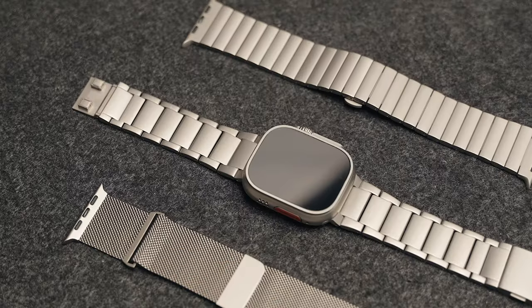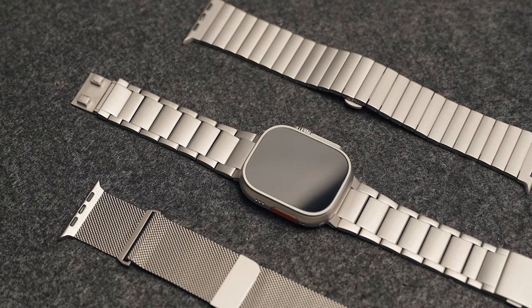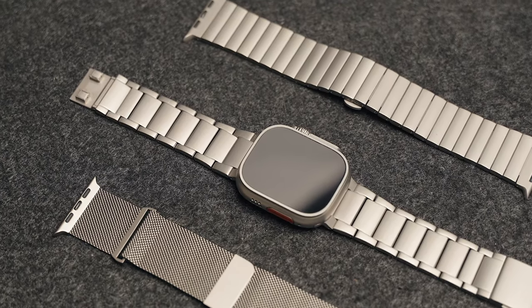That rounds out this episode of Apple Watch Ultra 2 bands that are actually worth buying. I hope you guys found a couple of bands worth checking out. All the links to the products discussed in this video are down below in the description — of course they are affiliate links, so if you click and buy, I get a cut, which helps the channel grow. If you liked this video and want to see more, feel free to hit like, comment, subscribe, and hit the notification bell. It's been a pleasure as usual — thank you for watching. Until next time, peace.